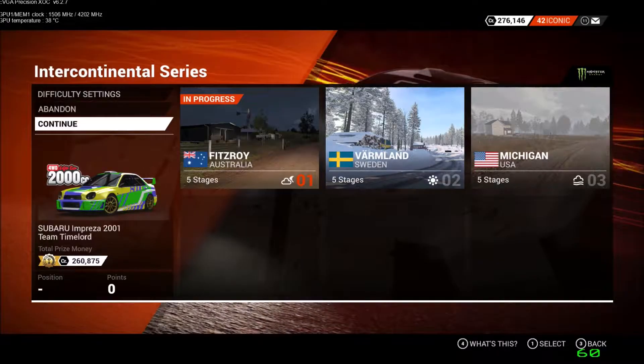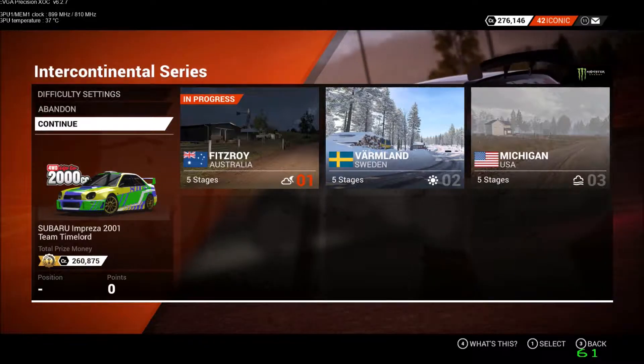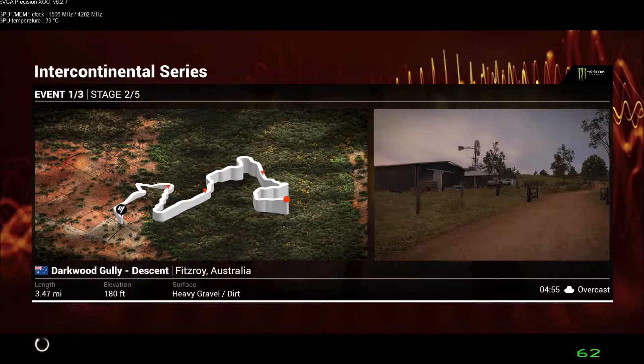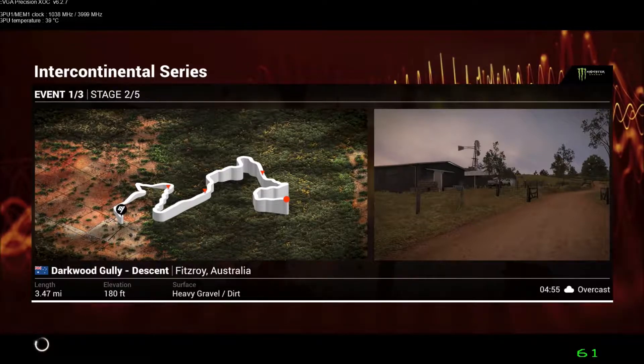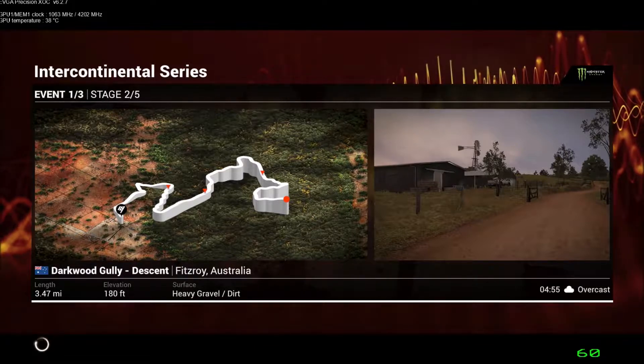Welcome to the Intercontinental Series, Event 1 Stage 2 from Fitzroy, Australia. Let's have a look at the Stage Map. Darkwood Gully is 3.47 miles of heavy gravel and dirt. We're running the stage at night and it's been raining so the stage is going to be tricky. Let's go on location.